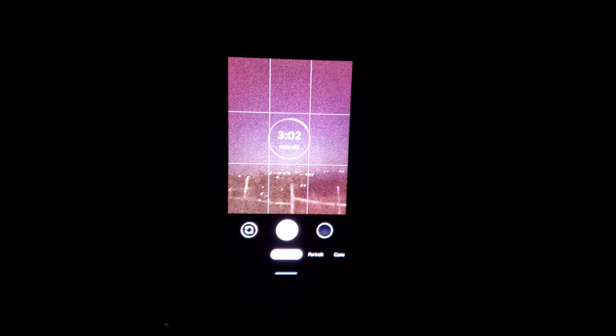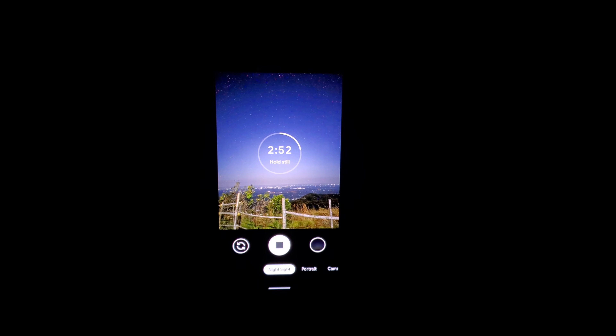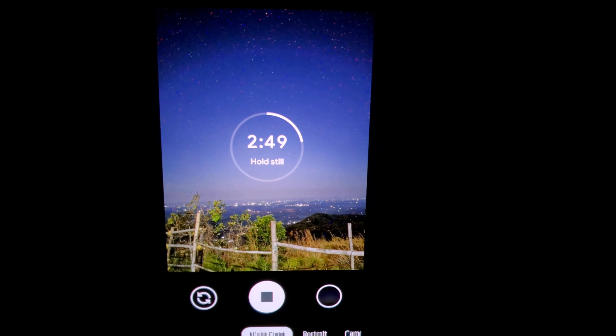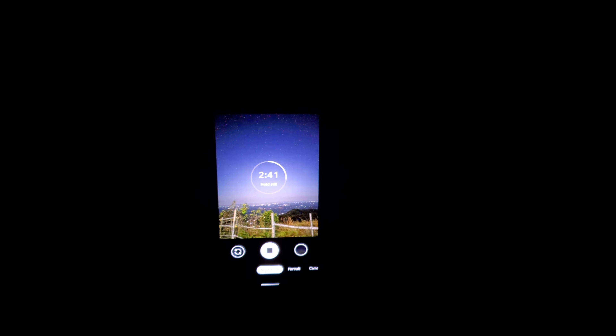The astrophotography mode is fully automatic. The phone stays on for a high amount of time — it remains on for a very long time while capturing.